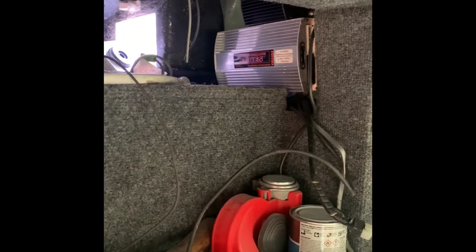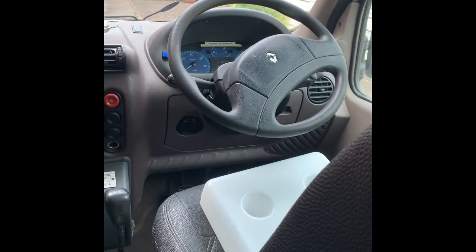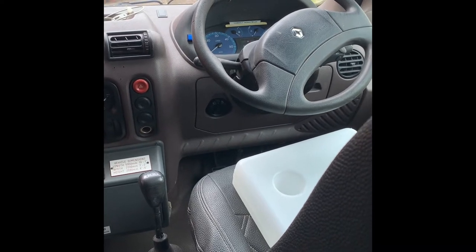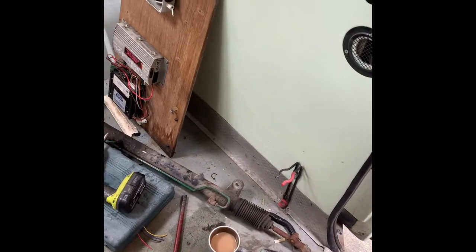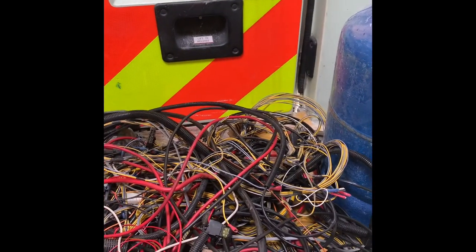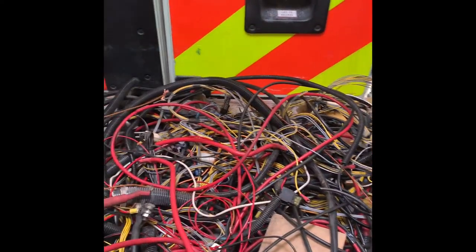I've still got bits and pieces of wire in here and there to remove, like the control box up there still to remove. All disconnected though — the genesis system is out. I've removed the one from the dashboard and there's the main CPU or main control unit under the dashboard still to remove. Some of these battery cables I'll probably reuse, but the rest of it is mainly junk.